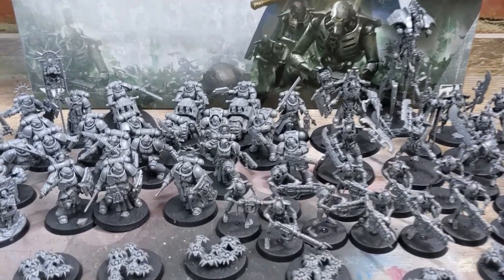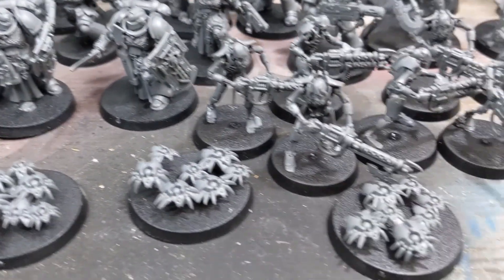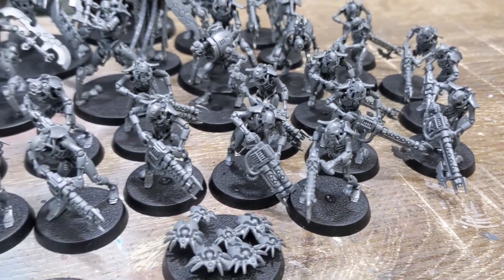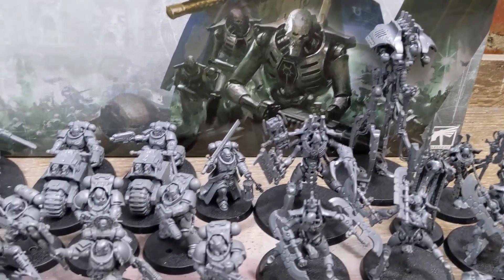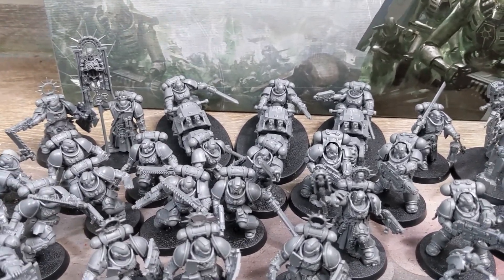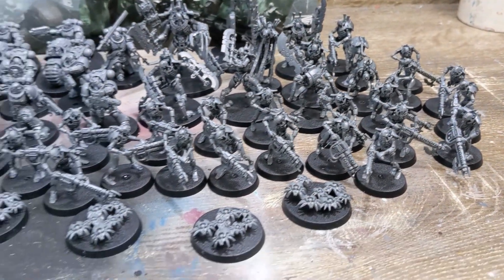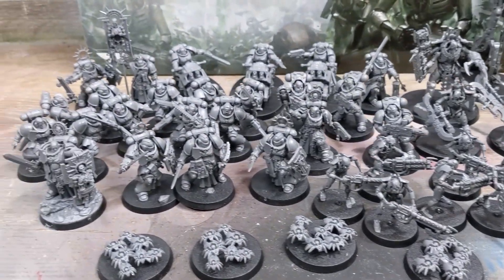That is the whole contents of the Indomitus box — all built and looking pretty. I look forward to painting these and hopefully doing a painting tutorial. I hope you guys enjoyed this video, sorry it was a long one. I hope you enjoy your boxes if you managed to get one or if you're holding out for the second release. If you enjoyed the video, thumbs up much appreciated — cheers guys, see you in the next video!